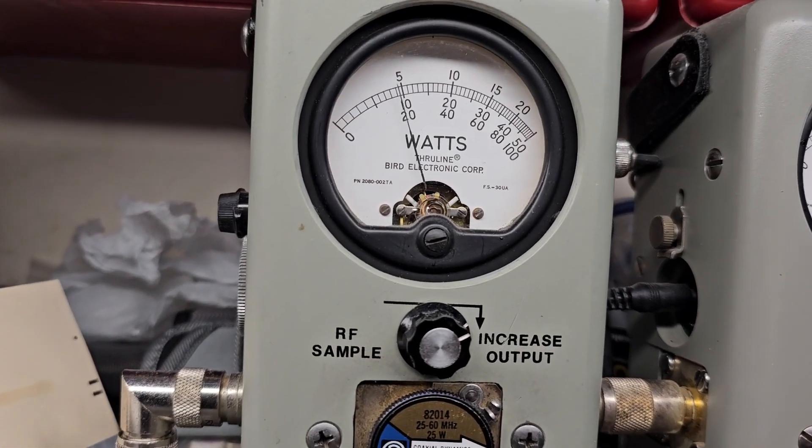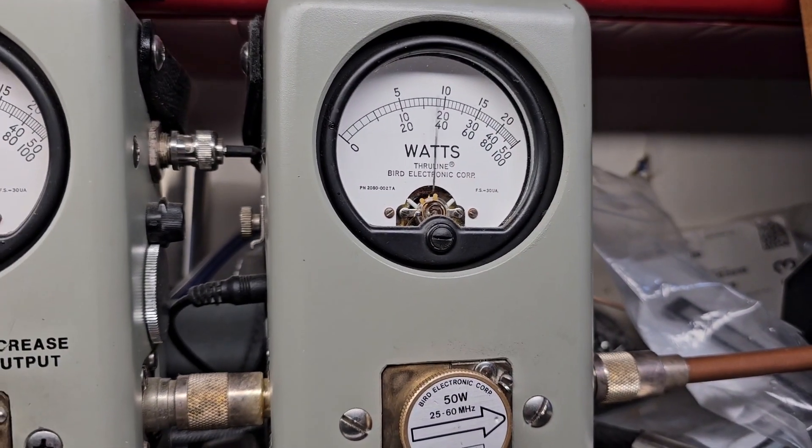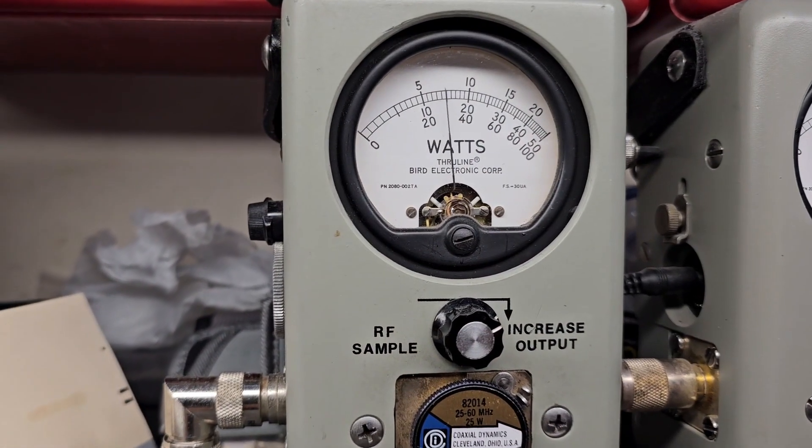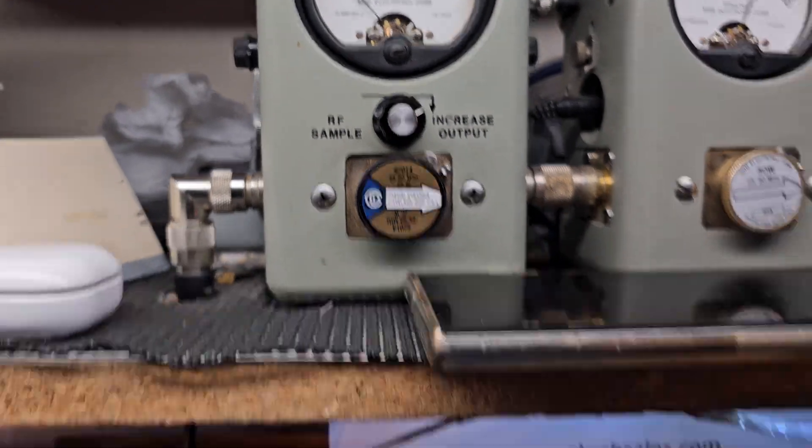Let's go to high power — sitting at five. So if you're just gonna run the radio barefoot: hello, hello. 50 watts in the corner, 15 bird average. Check out the top back.